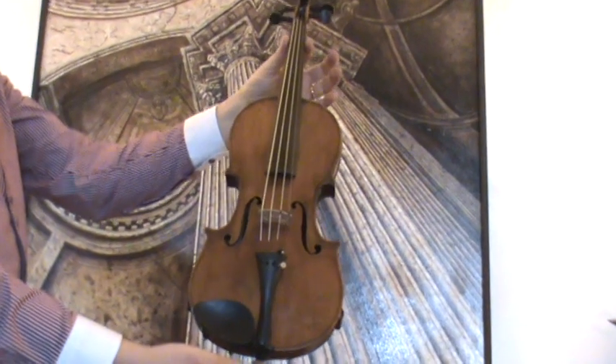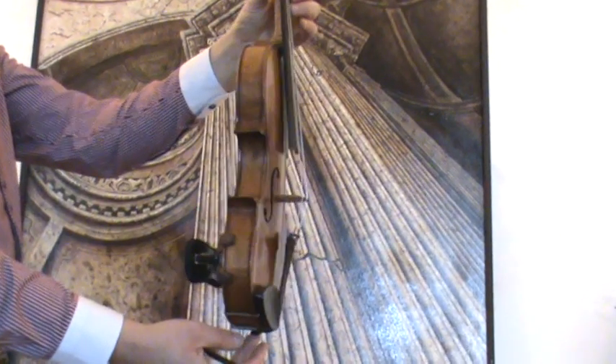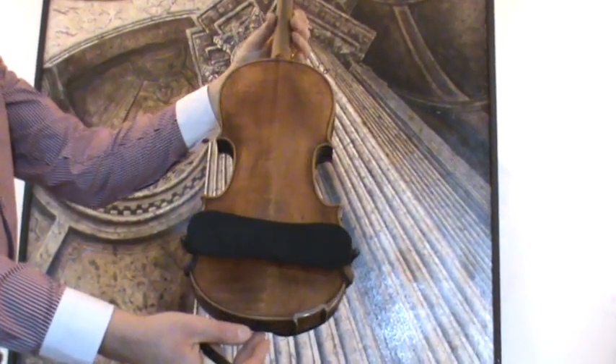A beautiful old German three-quarter violin, a 19th century violin by Wilhelm Eduard Vogt Jr. in Markneukirchen.